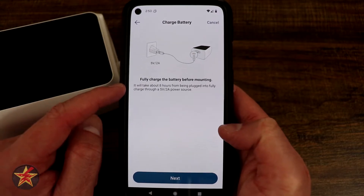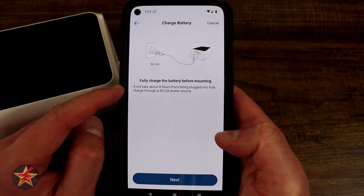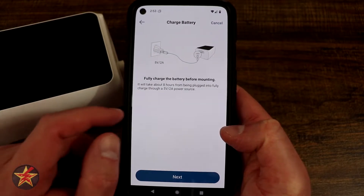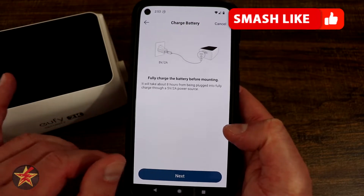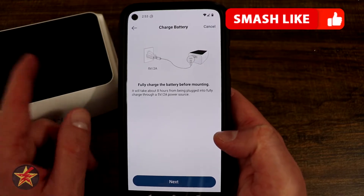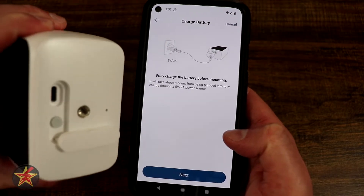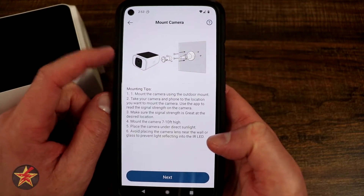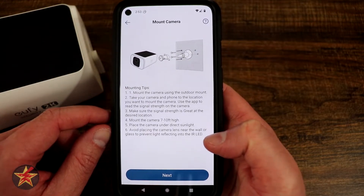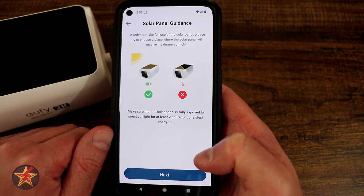So before you actually mount this, it suggests that you fully charge the battery so you're not relying on the solar panel to charge it fully — it's mainly to maintain. What you're going to do next is plug that in the back using the USB-C connection and charge it up. After that, it gives you the mounting directions, and it does come with the mounting kit. Then we're going to hit next.